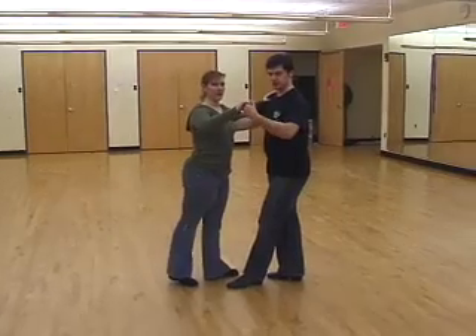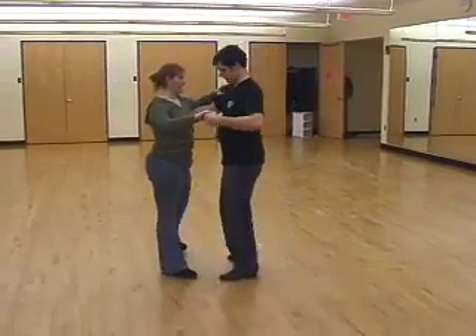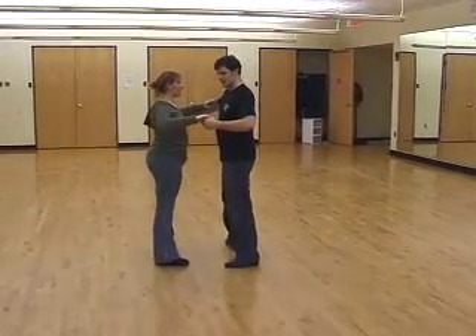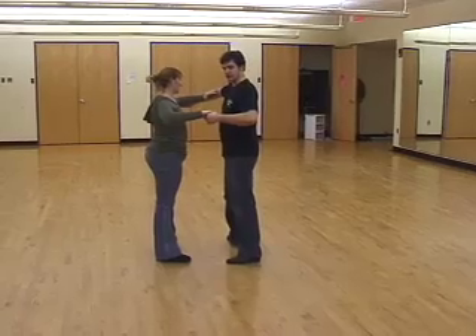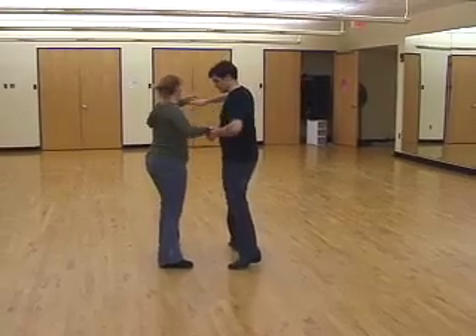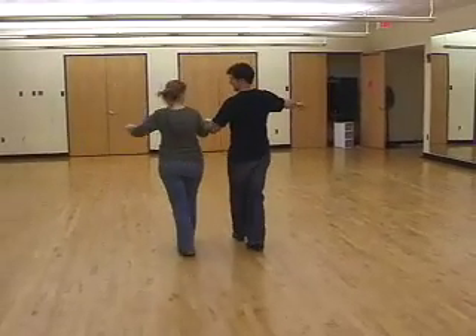During this rock step, switch the grip to an underhanded grip. Three. Cha-cha, one. Start opening up with your right arm, follow this with your left arm, and then on the two, you're going to step through. Two, and then on three, you rock back. Three.